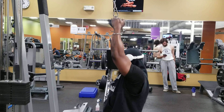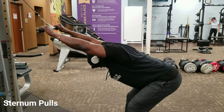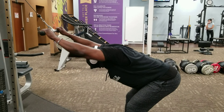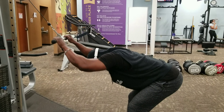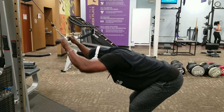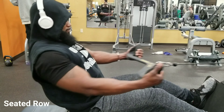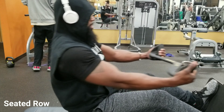The first one is the lat pulldown — I'm in a vertical angle with my body there. The second exercise, I have my body at like a 45-degree angle, so I'm pulling at a 45-degree angle. I call it a sternum pull. The third one, I'm going to be seated at like a 90-degree angle, and this is going to be your seated row.